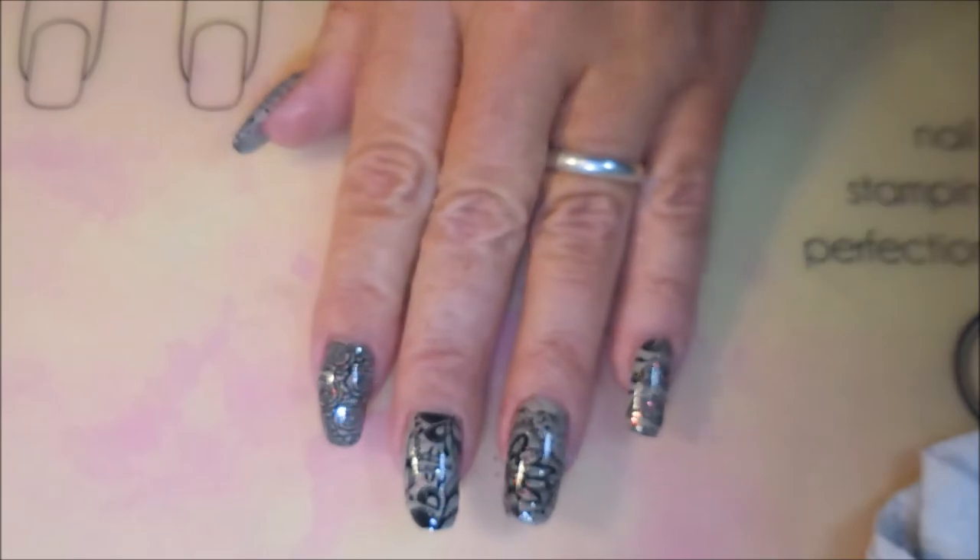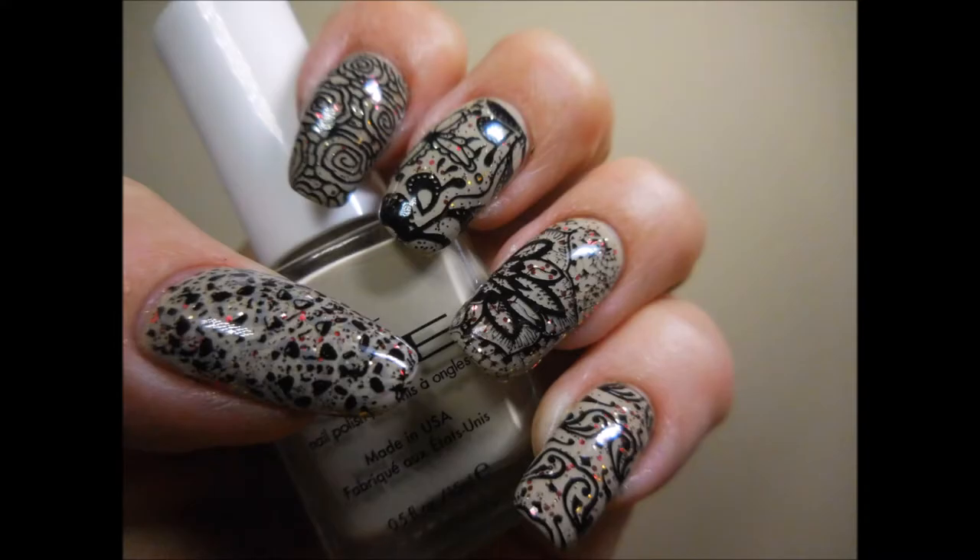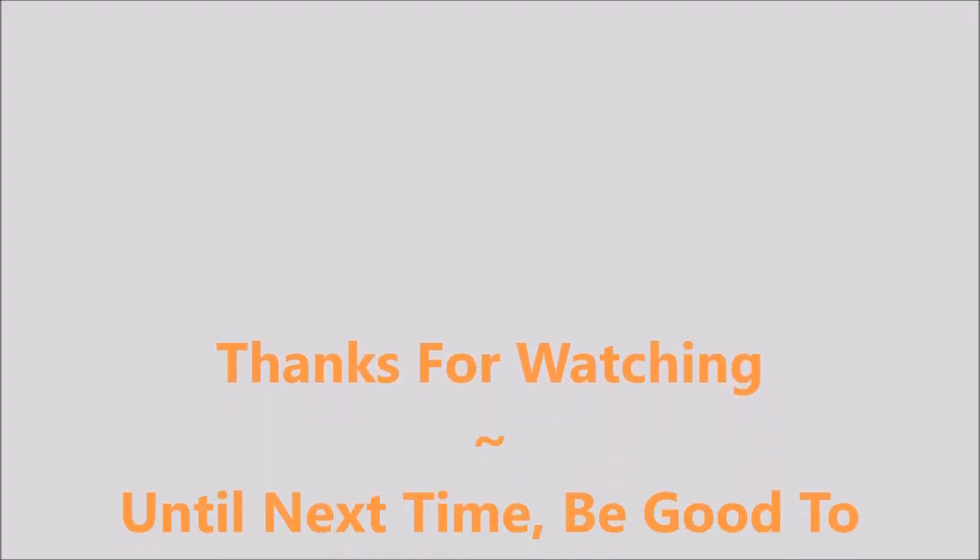I hope you enjoyed this one. Leave me a comment down below and let me know what you think about it, if you like it or don't — it's okay if you don't like it. Thanks for watching and until next time, be good to yourself.